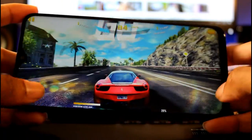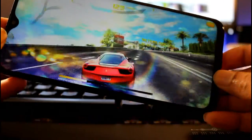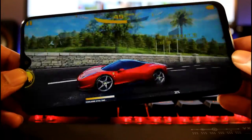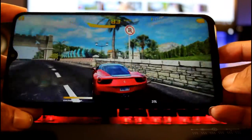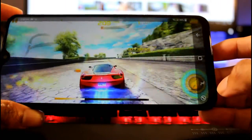We got Asphalt 8 loaded up on here. It looks really nice and it's playing extremely smooth as well. So this is a good gaming phone if you want to go ahead and game on here. Let's go ahead and try that screen recorder feature.